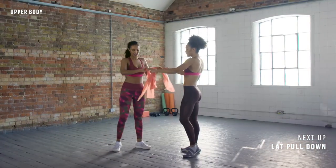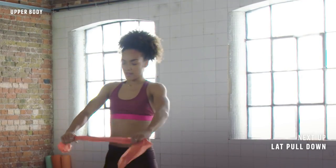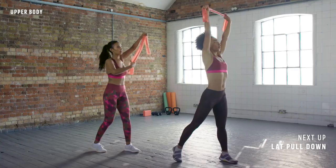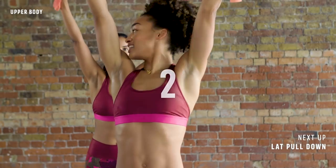Next one. So if you've got your long resistance band, you're going to double it up like that. Then we're going to bring the band up above the head and pull out to the sides. We're going to do a lat pull down — pulling the band down and then lifting it up, trying to keep the chest lifted. 30 seconds, let's go.